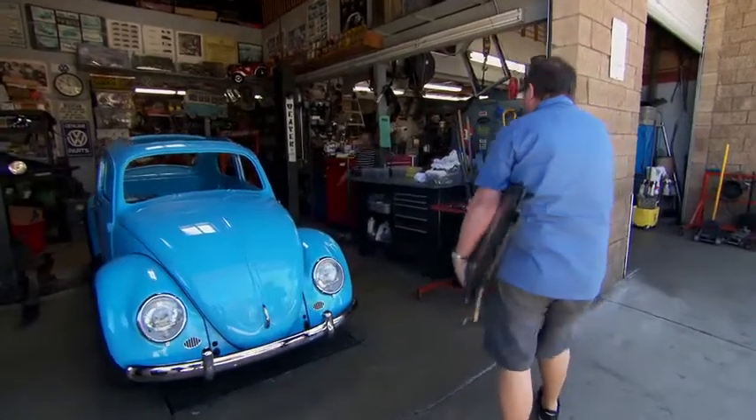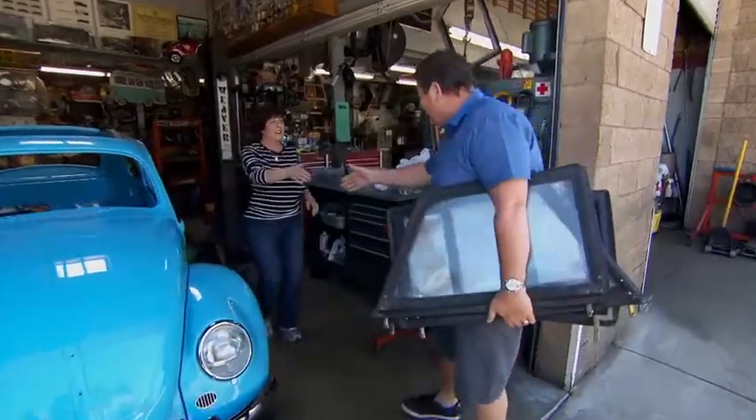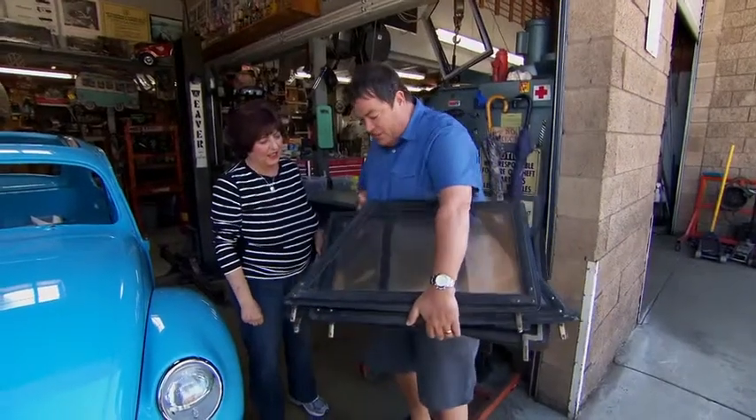Mike meets Arna at the shop. These are my side windows from my thing — I'm pretty sure you're familiar with these. Yes, I am. So can we rebuild them? Well, let's have a look.